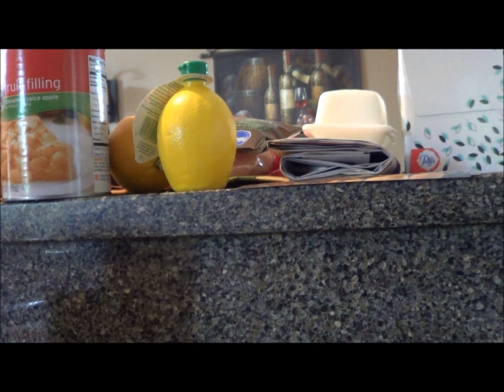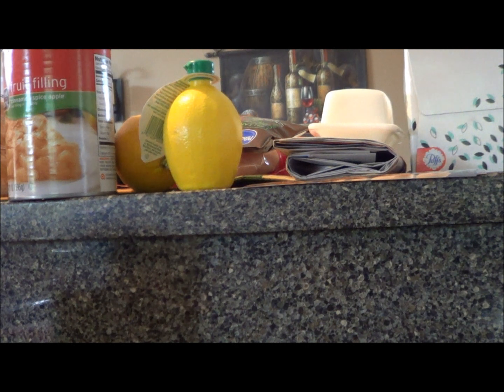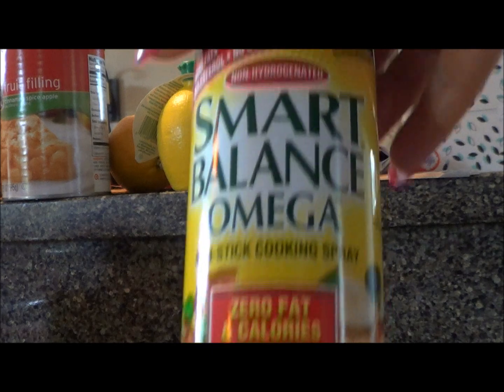The first thing we're going to do is preheat the oven to 425. Then we're going to grease our muffin pan — I'm just using nonstick spray.